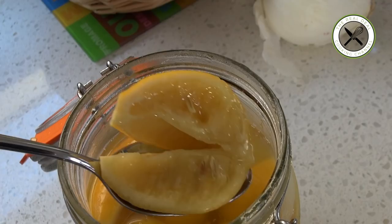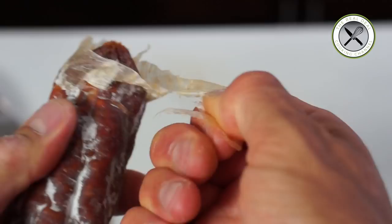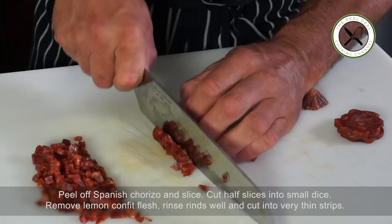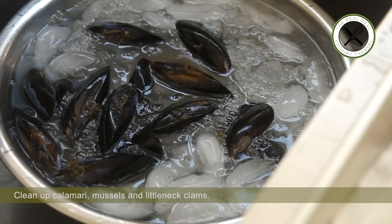As you may have witnessed, I am a fan of lemon confit, so I'm going to add some in my paella — it is optional though. Peel off Spanish chorizo and slice, then cut half of the slices into small dice. Clean calamari squid in ice water, pat dry and slice them. Clean mussels, remove the beard and scrub. Scrub the little neck clams as well.